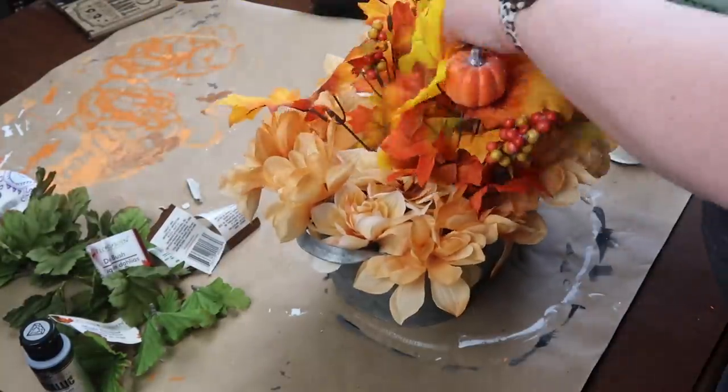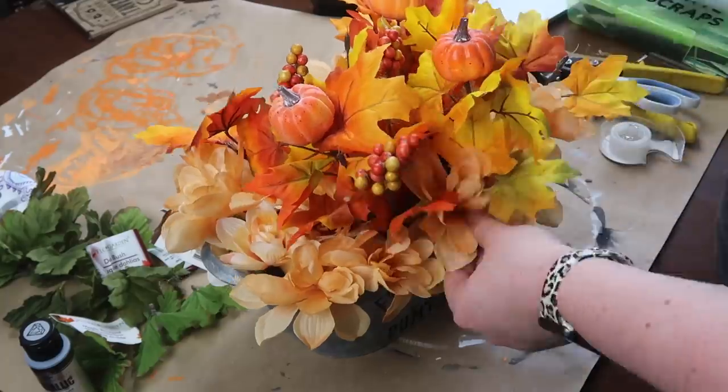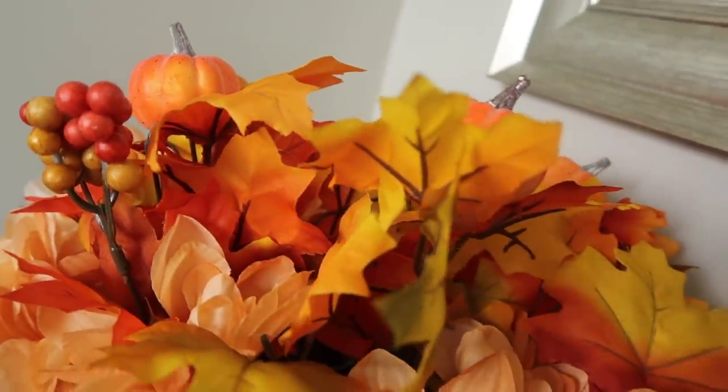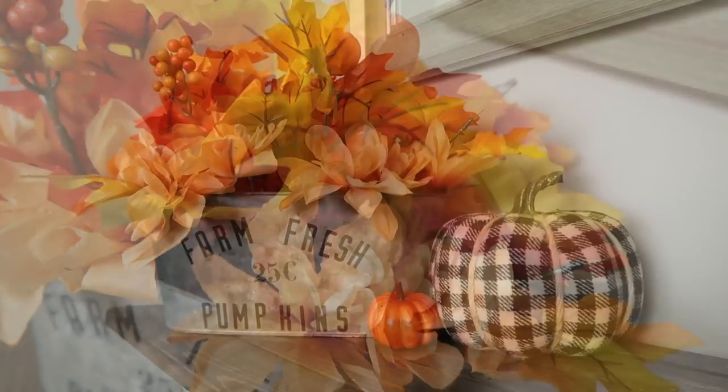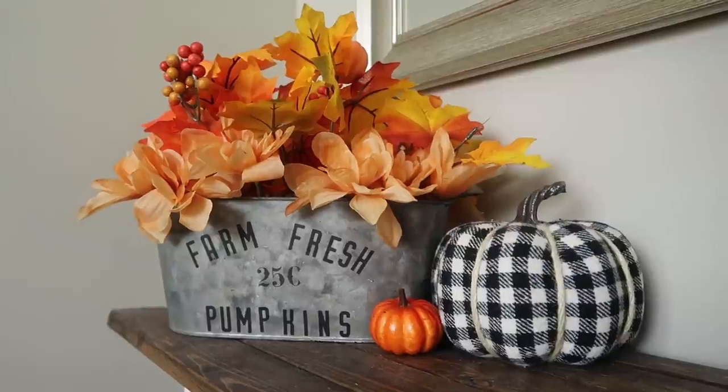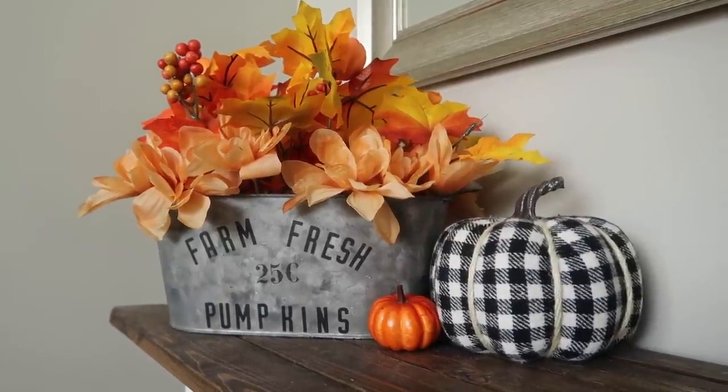That is one of the easiest floral arrangements I've done. I'm loving the traditional colors, but honestly you could put whatever color you want in there — all my DIYs are just to inspire you and give you ideas for your own style.